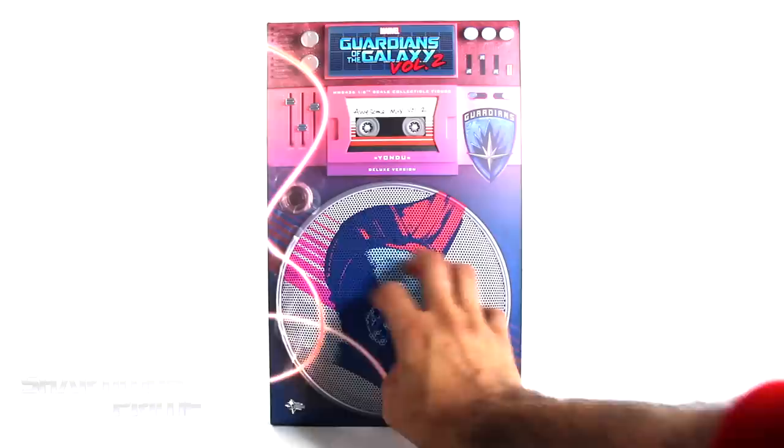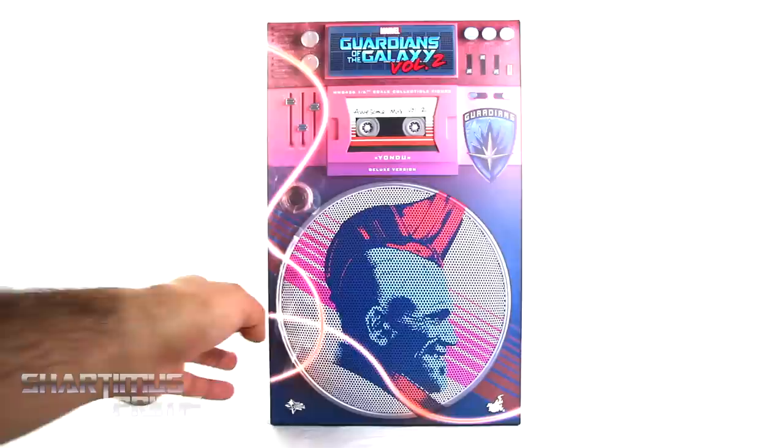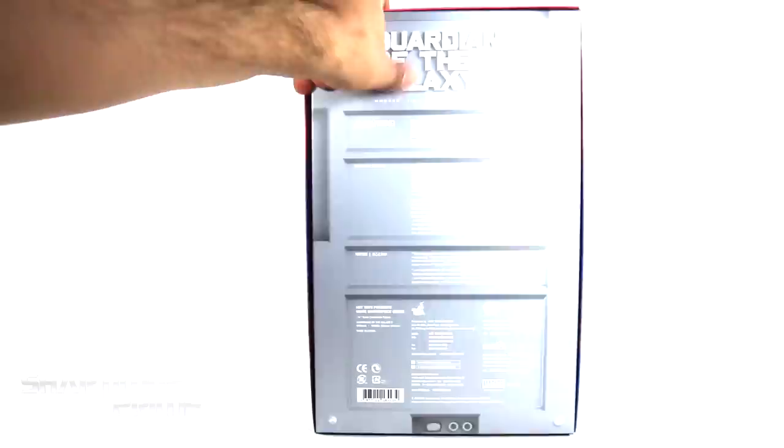I do like the packaging for these Vol. 2 Hot Toys figures. You can feel the texturing right here from the speaker. Then you get this little clear window with an awesome Mix Vol. 2 right there. And then on the side, you can see the Milano. On the other side, just very shiny Guardians of the Galaxy Vol. 2 text, and all kinds of warning stuff. You can see the spot varnished volume dial right there. On the very top it says Guardians of the Galaxy 2. And then on the bottom, not much going on. And then we can do the Hot Toys plop.